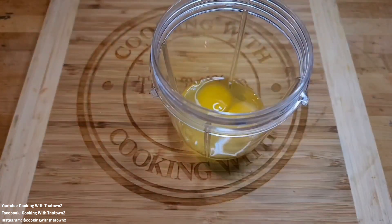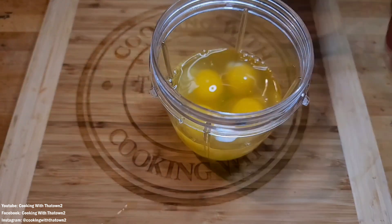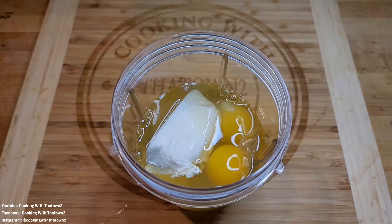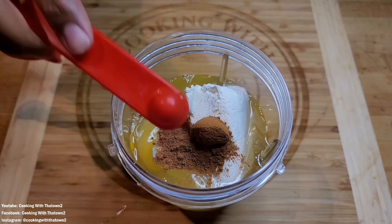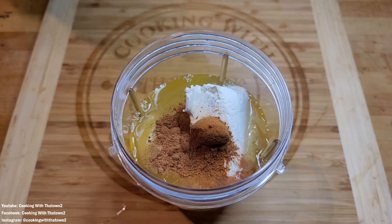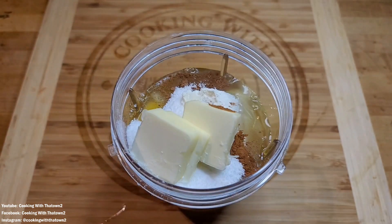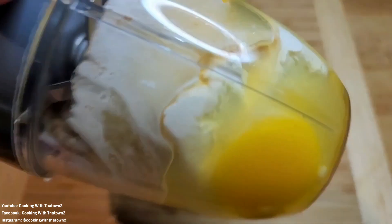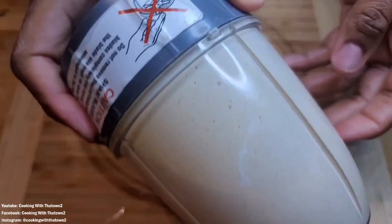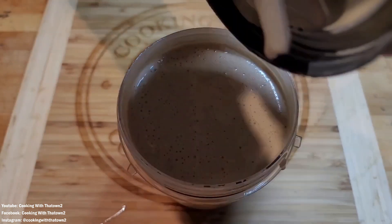To start off this recipe we're going to use a blender cup — this is a very simple, easy preparation. We add everything to the blender cup and mix it all together. We start with six eggs cracked in, then add cream cheese, cinnamon, nutmeg, vanilla extract, sugar-free syrup, stevia sugar substitute, some butter, and a tablespoon of heavy whipping cream. We placed a cap on the blender cup and blended everything for about 30 seconds to make sure it was all well mixed and combined.